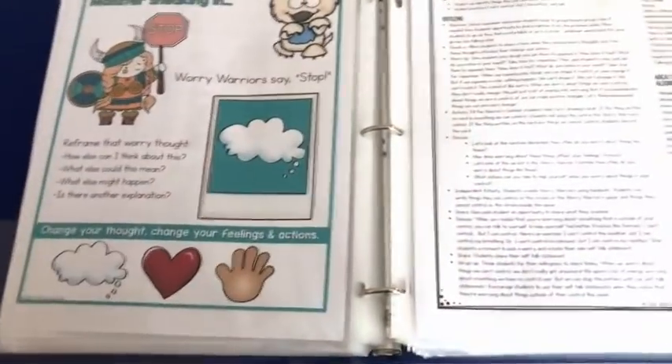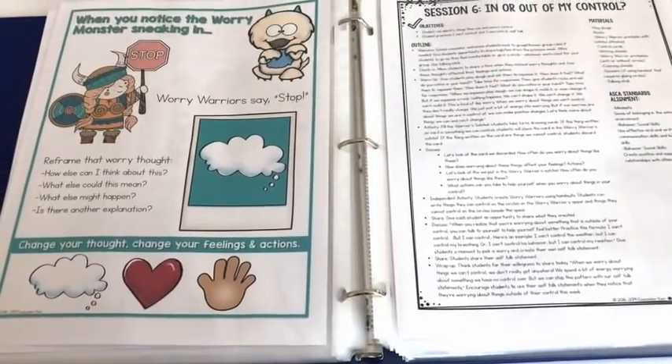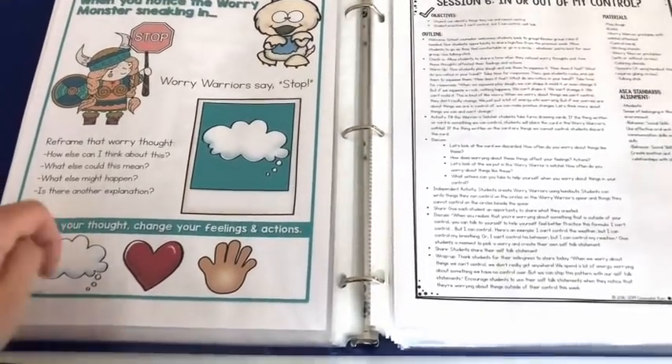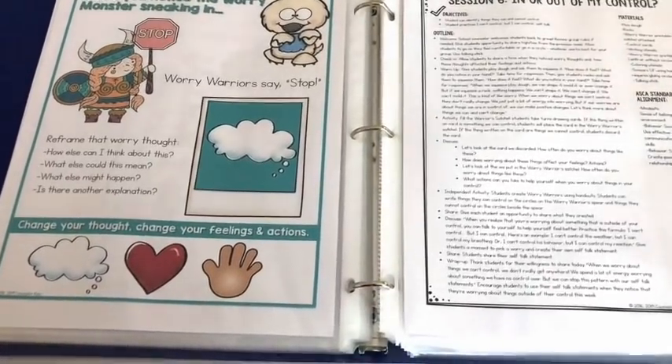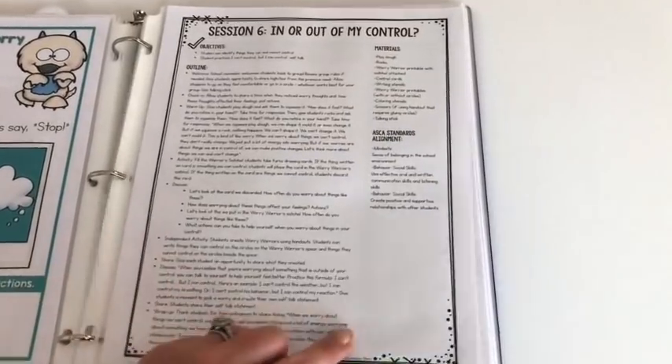There's a visual aid to help: when your worry monster is sneaking in, you stop and reframe that worry thought — asking yourself, 'How else can I think about it? What else could this mean? What else might happen? Is there another explanation?' This is a brief introduction to that skill that they'll get more into later.